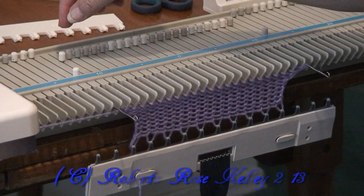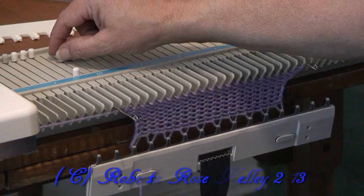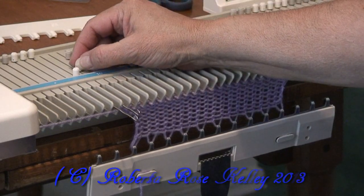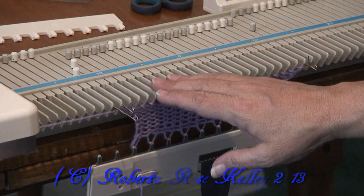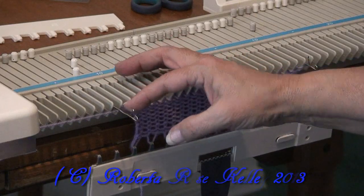So I bring the next needle out to hold, I've got to put that back to forward working position. I take the last needle that was knitted over here, forward and then back. On the Bond machines, make sure that latch is open — you're probably going to drop more stitches if you don't have the open latches.